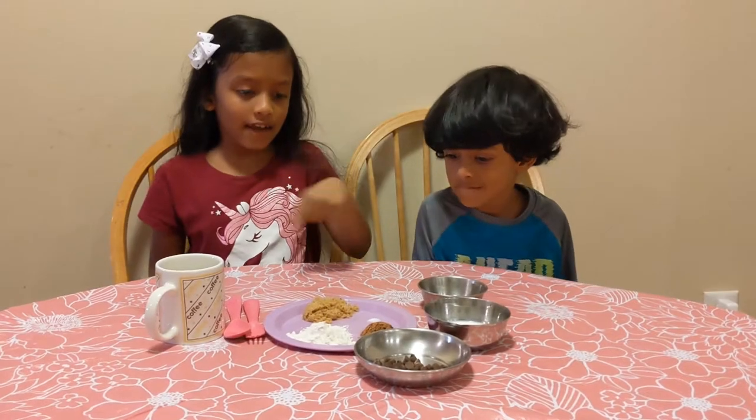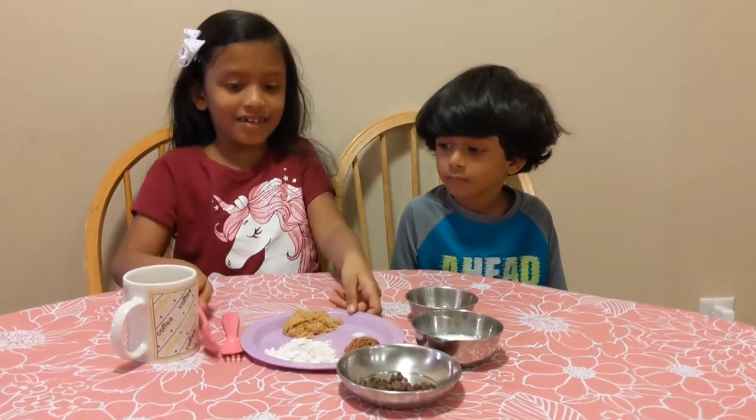First we have to mix the dry ingredients, then the wet ingredients, and we need to put it in the microwave for 1 minute. Now let's start!